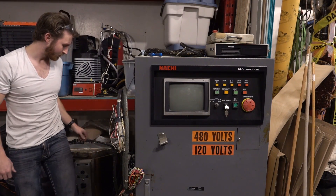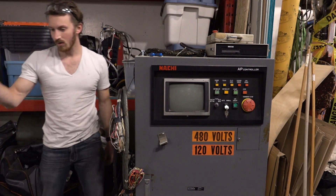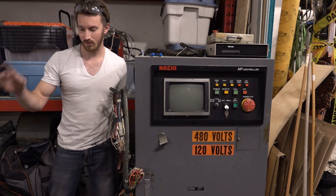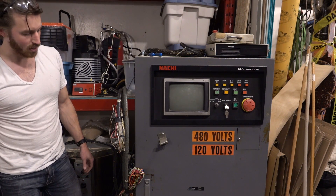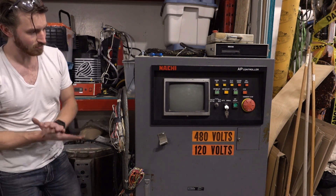So we've got the teaching pendant plugged in, we have our new 240 to 480 volt transformer plugged into the black and red wire of the controller — let's see what happens.